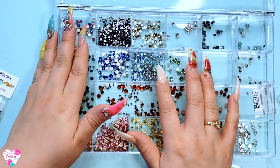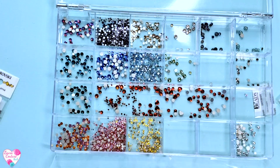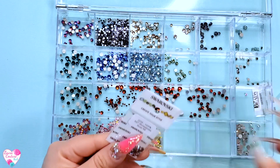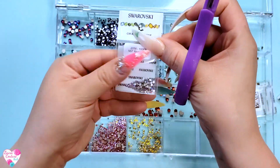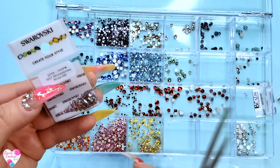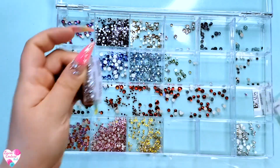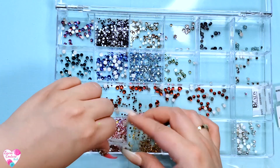I just added the Aquamarine blue ones and I got SS5, SS7, and SS9. I'll be giving you guys a better look so you can see what they look like. This one says it's Rose AB — they just have like an iridescence, like an AB crystal. We're just going to add that into our rose color — keep it in the rose family.